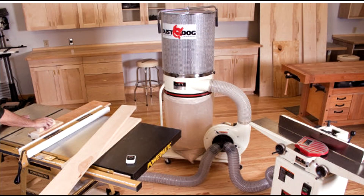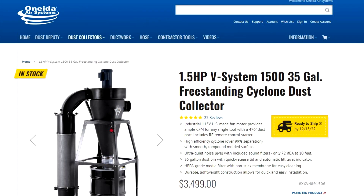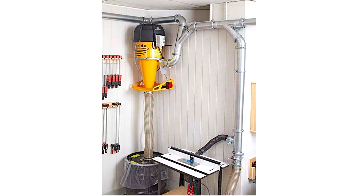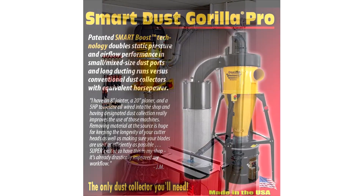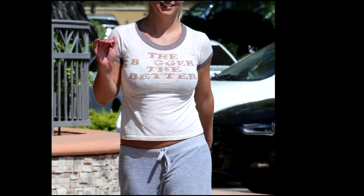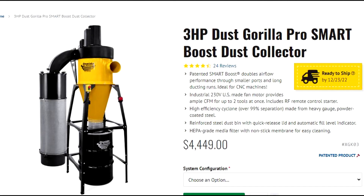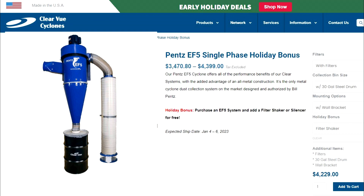Lastly, and perhaps the most important advice I can offer, is don't buy too small. I started out with a 1.5 horsepower system and quickly outgrew it. Oneida has lots of offerings, and many of them weren't available to me a decade ago, such as their Smart Boost technology, which handles large loads better than my system. Still, I would say bigger is better. Get at least a 3 horsepower machine for a small shop, and larger if your shop is bigger than a garage setup.